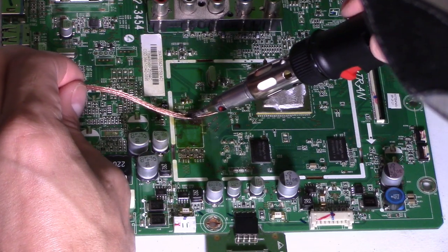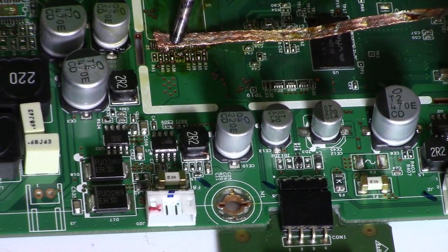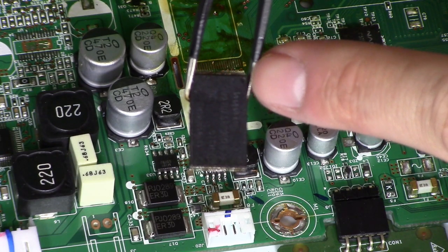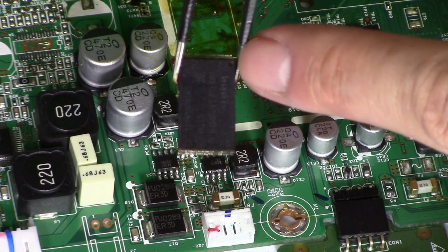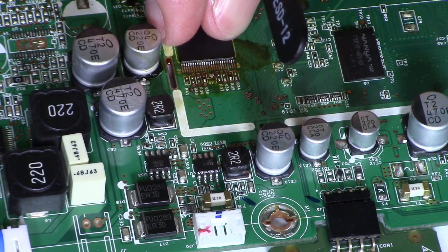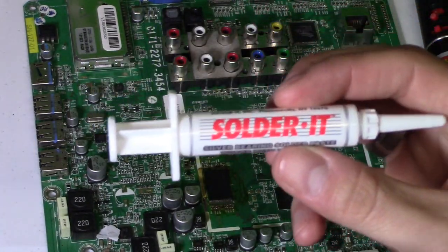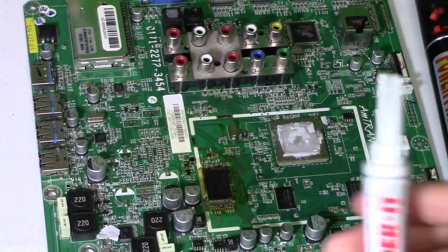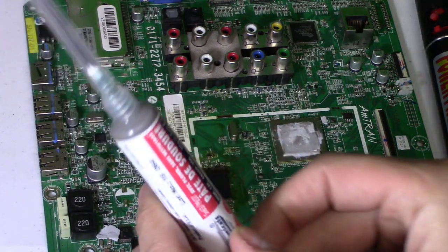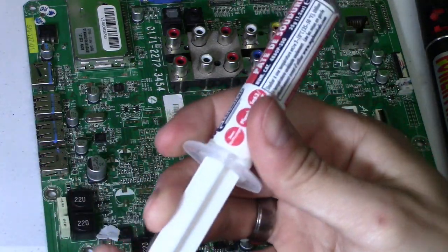Take your desoldering wire and clean up the contacts. Locate the dimple on the IC and put it next to the white dot on the board — that is pin one. Center it right there. A magnifying glass really helps. There are two different kinds of solder paste. In my last video I used lead-free solder paste — it was a little bit sloppy, didn't like it, the nozzle is really thick. So I tried a different brand and this one is with lead. It's on Amazon — I'll leave a link in the video description below.